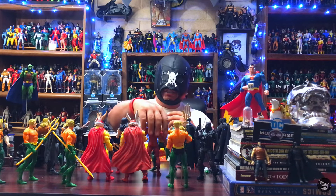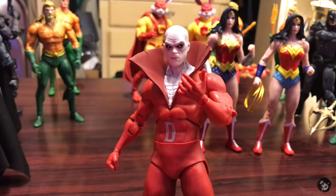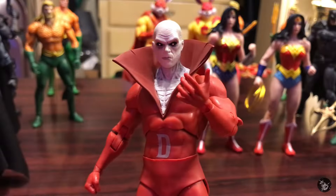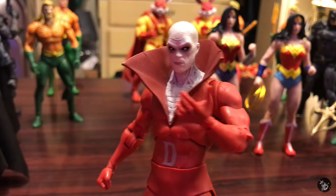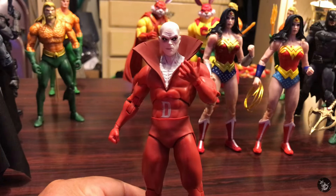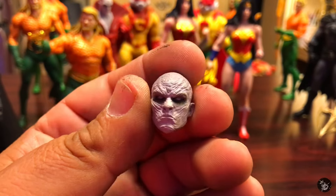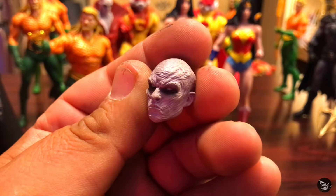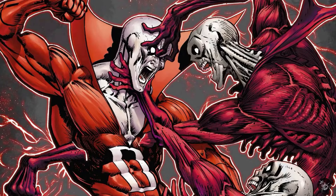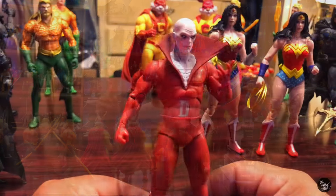I always wanted to change this Dead Man's head into a more bald-looking head. I have this head left over from the Mattel Multiverse — I think it was in the Alfred pack. I'm not sure what character it's supposed to represent but it is from the comics. I thought it would work well here, giving a sort of bald-headed version of Dead Man. The original head he comes with is a reuse from another figure McFarlane made, but it doesn't really capture what I think of when I think of Dead Man.